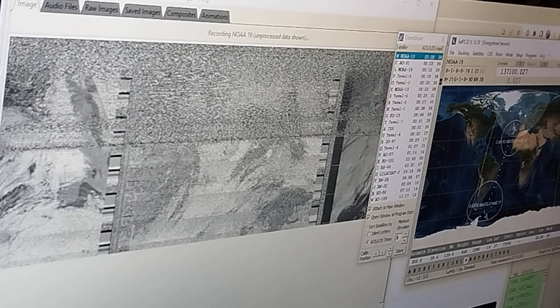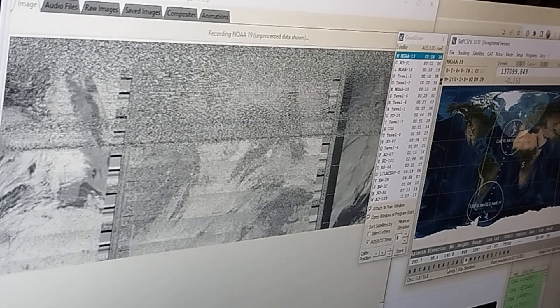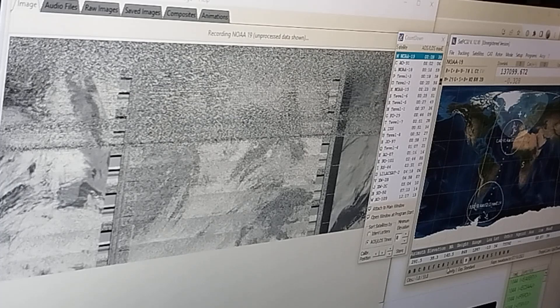The screen's decoding nicely as the satellite's passing over the Atlantic just to the west of Ireland. The signal's coming in in black and white — that's the regular image reception quality as we decode. It will get converted and cleaned up at the end of the run.